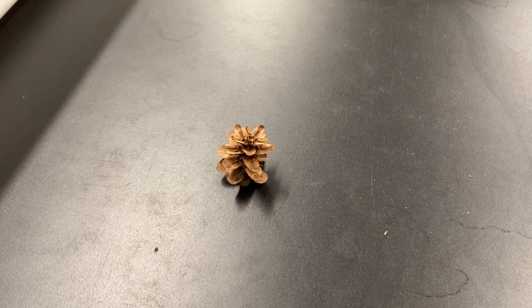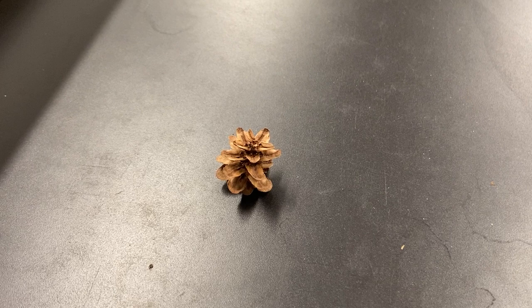This video is on western hemlock, Tsuga heterophylla. Heterophylla means 'variously leaved.' This species is in the Pinaceae family, the pine family, and the cone scale shape is flat.